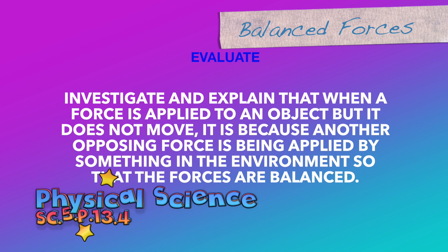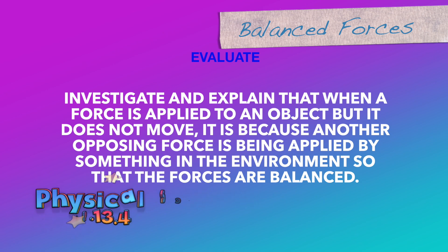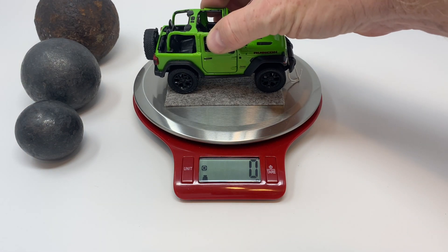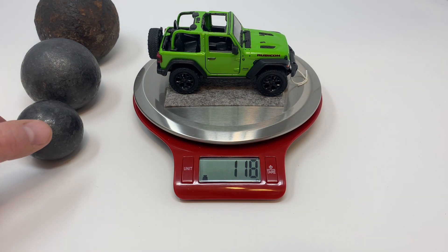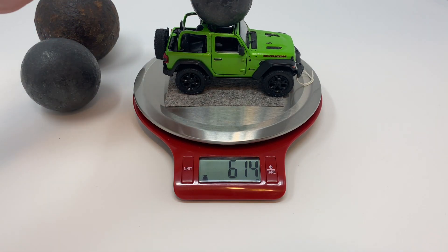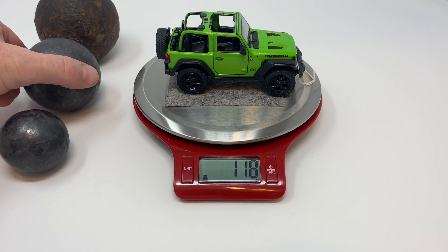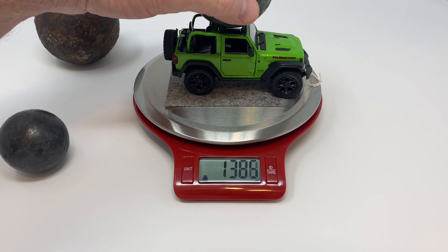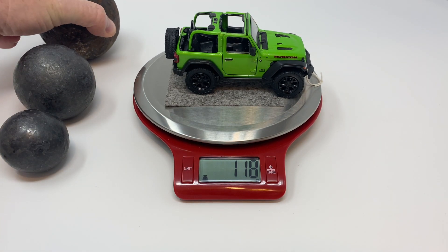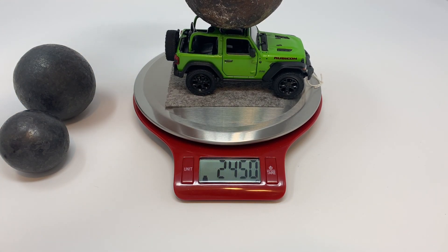Investigate and explain that when a force is applied to an object but it does not move, it is because another opposing force is being applied by something in the environment so that the forces are balanced. We'll begin by finding the mass of the model jeep and each of the steel spheres using a digital scale. By itself, the model jeep weighs 118 grams. With sphere one, 614 grams. Mass number two — the jeep and the mass together — weigh 1,380 grams. And mass number three, the largest of the steel spheres together with the jeep, weighs 2,443 grams.